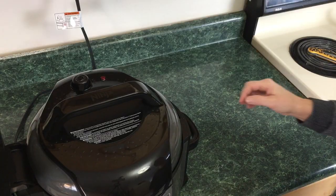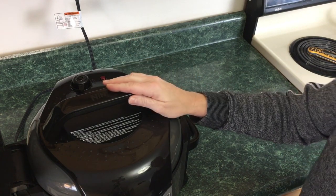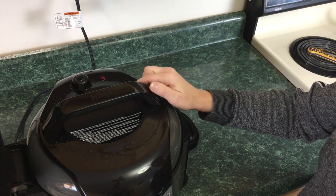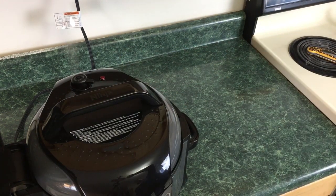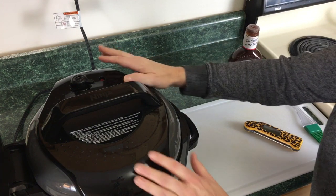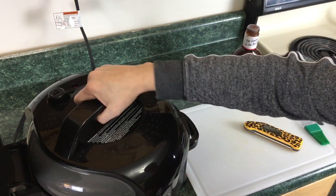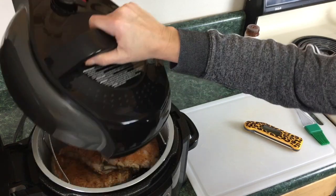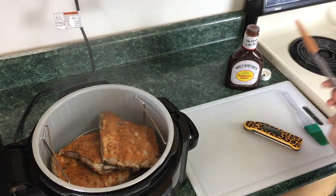It is done pressure cooking for 20 minutes. We're gonna let this naturally release for five minutes. Okay, so it's been five minutes of natural release — we're gonna go ahead and manually release now. The red tab in the back is depressed, so we'll go ahead and take the lid off, opening it away from you. They look really good!